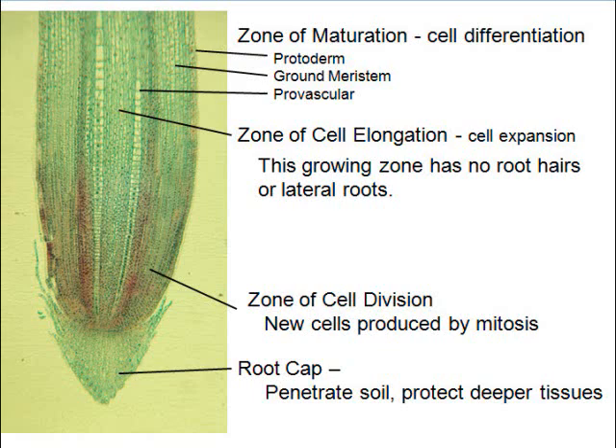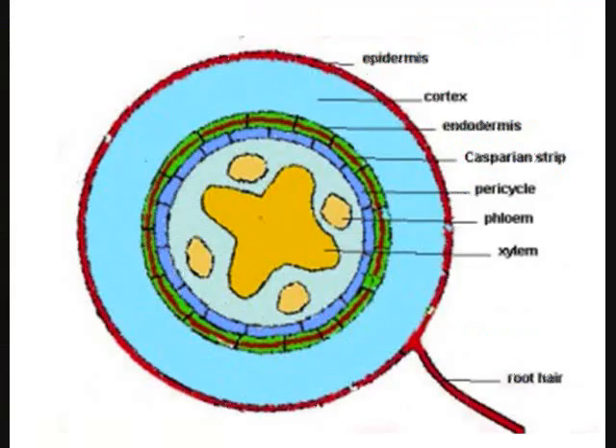This is the radicle grown much bigger, with a root cap at the bottom. Behind the cap, cells are going through mitosis, shoving the cap further and further down deeper. Above that they're elongating, then further up they're turning into what they're going to be for the rest of their life — that's called differentiation.